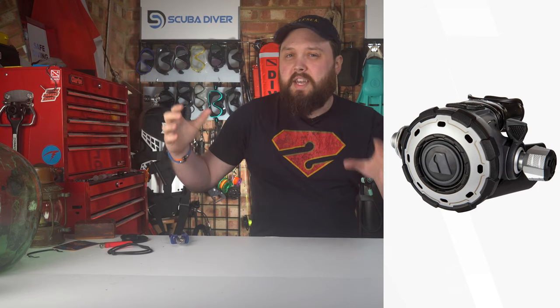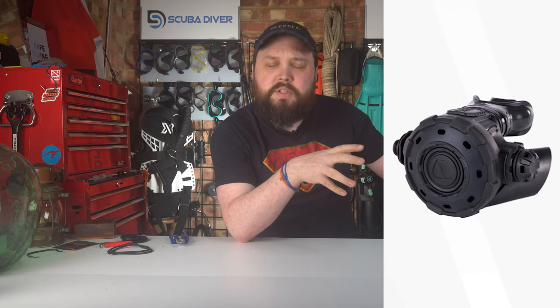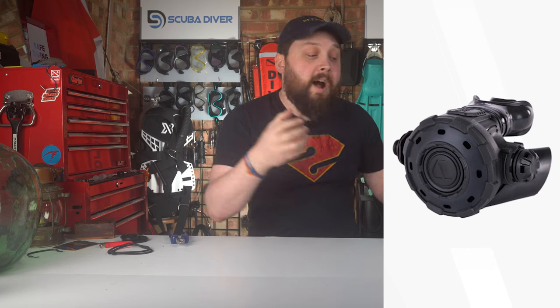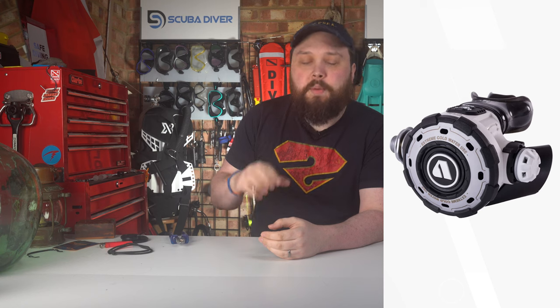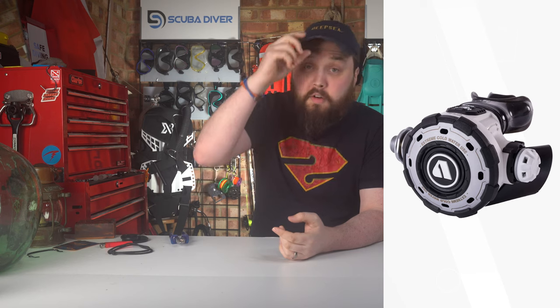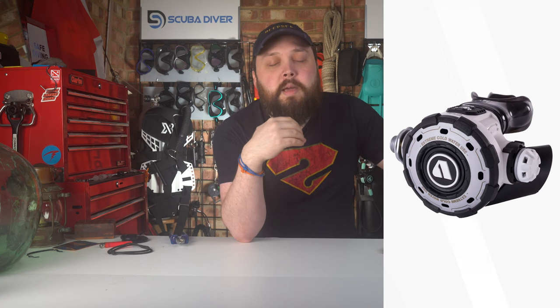Something like an Apex MTX RC regulator is going to work perfectly fine in warm waters. It's designed based on the original MTX — a military regulator designed for soldiers to use in really cold temperatures, a tough and bulletproof rig. They brought out the MTX R, which is the recreational version, but some divers found it was quite stiff to breathe from. That stiffness was a requirement of the military version — by making the valve harder to open, it was less likely to free flow and less likely to ice up. But diving it recreationally, especially in warmer waters, divers found it just a bit too hard to breathe from.